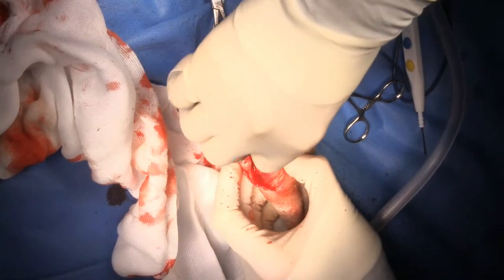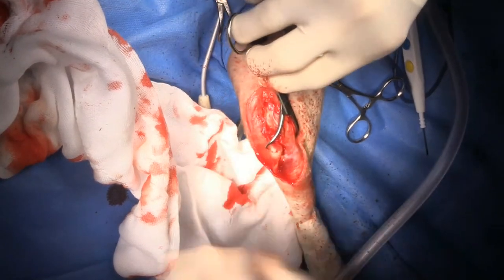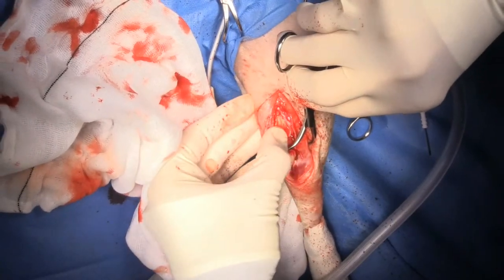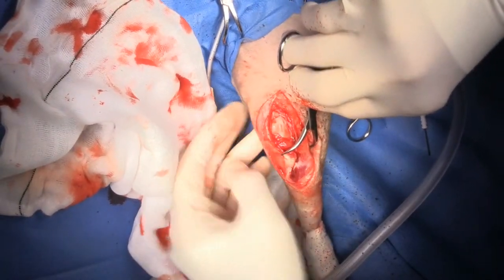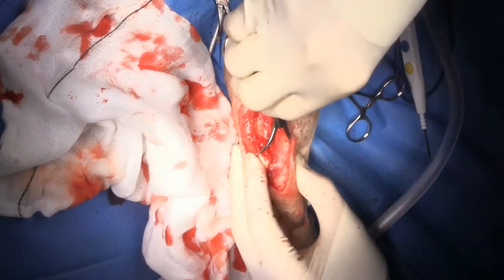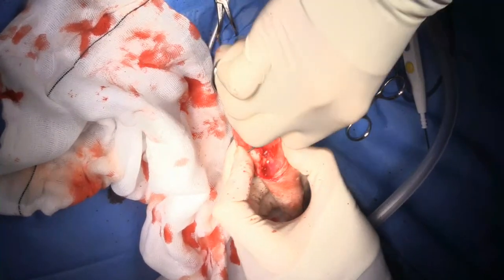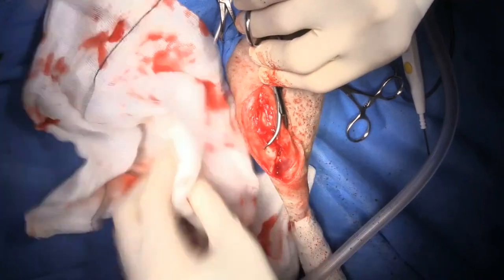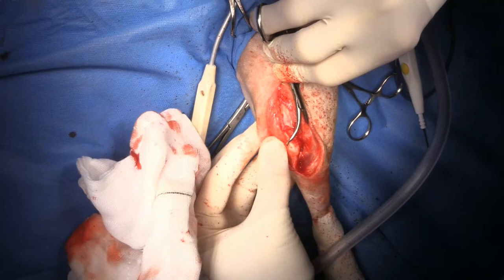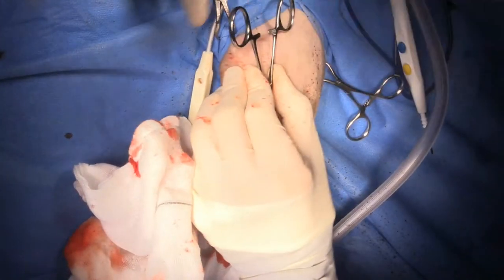I'm going to use my towel clamp just to hold the crest in place and then see if the patella wants to stay in. I can still barely pop it out but it really wants to stay in. I can feel the bed over here so I've really moved it over - go ahead and grab onto that tightly for me.